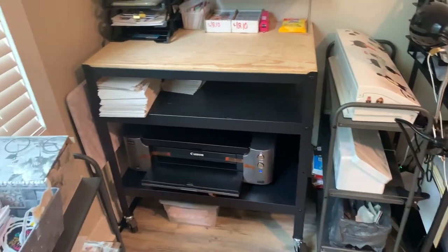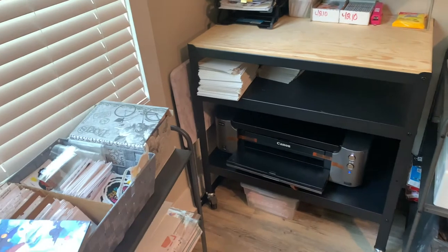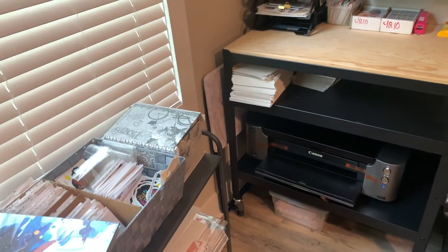Anyway, I'm moving on because I need to start doing orders — I have a few that should go out today.